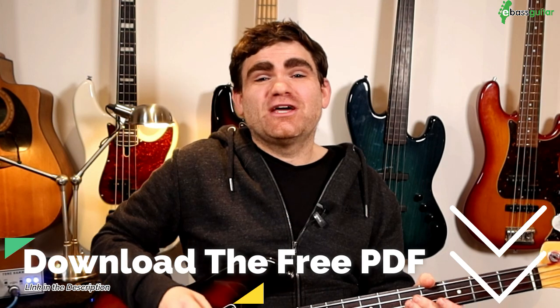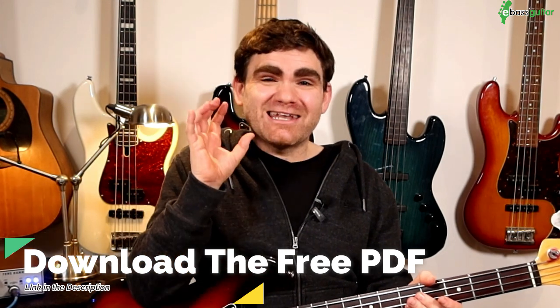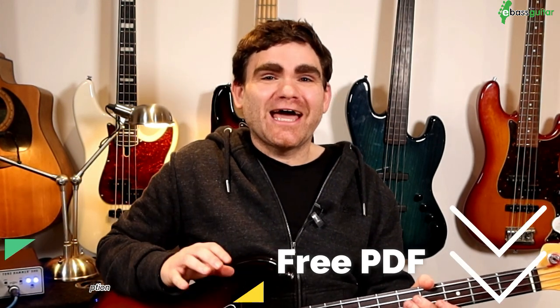Just before we hit the lesson content today, I want you to know there's a completely free PDF which comes with this lesson, which will show you everything we're discussing today written out in standard notation and tab. There's a link in the description below where you can grab your free copy.